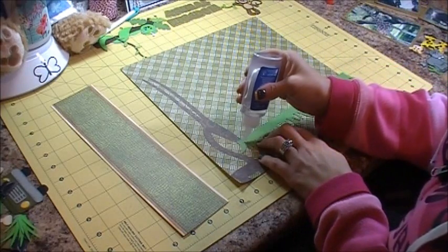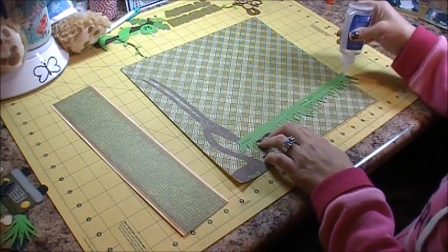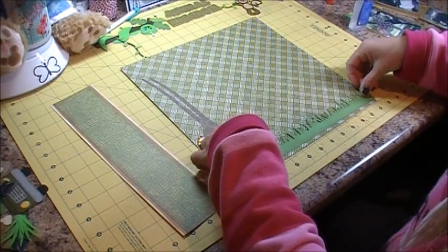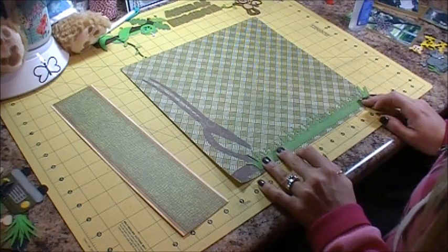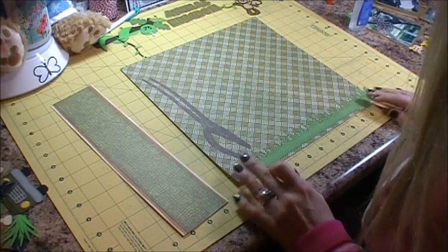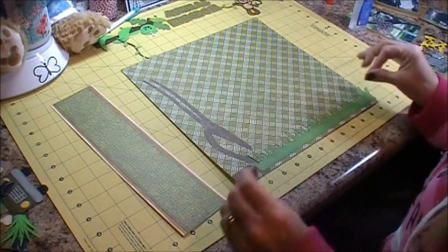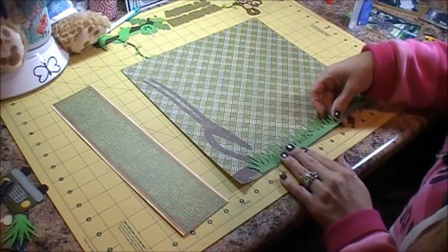I love this Zip Dry glue — it's the best glue I've run across and I've used a lot of glues. This one, once you get it on your layout, you're able to move it around right away. Because I don't always get things perfectly straight, I like to be able to move it. So then we have our first layer and then our second layer is going to go down here.